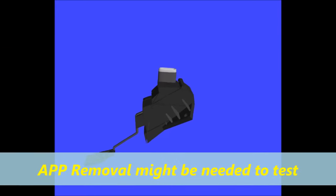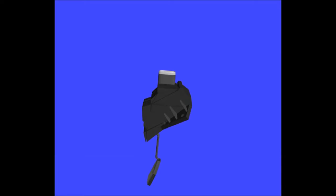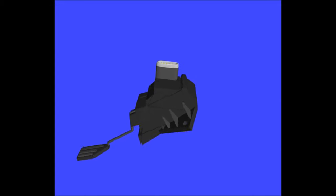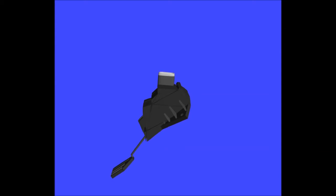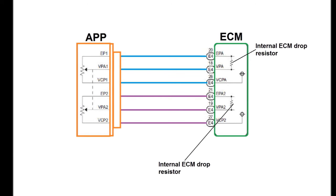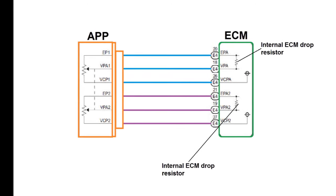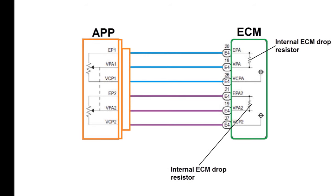Why put two or three throttle position sensors in there? It's a potentiometer, and you'll see that on a picture later in the video. Basically it's for redundancy — that's why you have two or three, so that if one fails you still have the other one. The vehicle is going to operate in limp mode if one fails, or there is a correlation code where the signals don't match what they're supposed to.